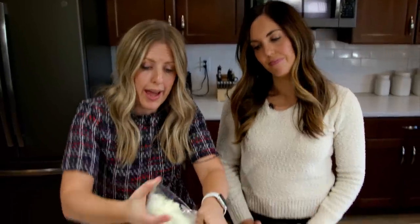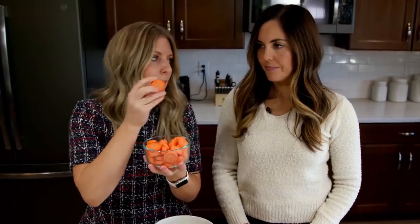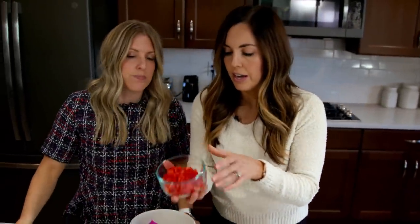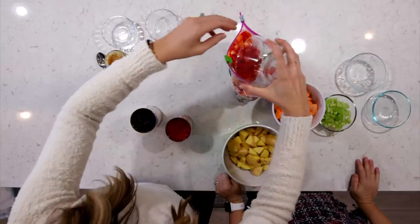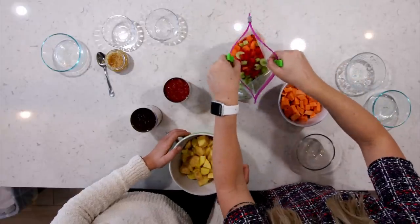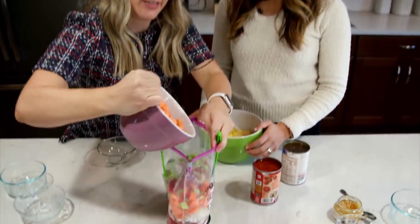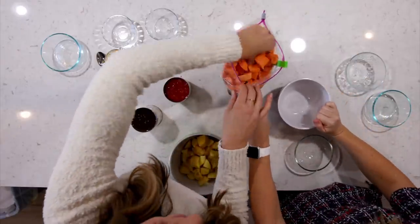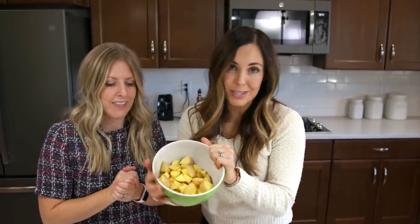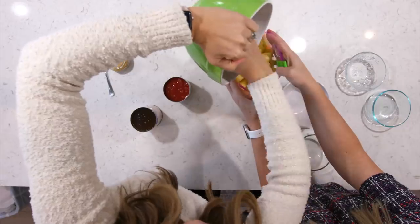Next we're going to add half an onion — or a whole one, whatever you like. Then three chopped carrots. In stews the big carrots are great — they'll be soft no matter what since it cooks so long. Then one red bell pepper right on top, and three stalks of celery. This is a loaded freezer meal. Then two sweet potatoes, peeled and diced. And finally four to five baby golden potatoes — you can use any potato you want: red potatoes, russet potatoes. Whatever you have on hand, but golden potatoes have great flavor.